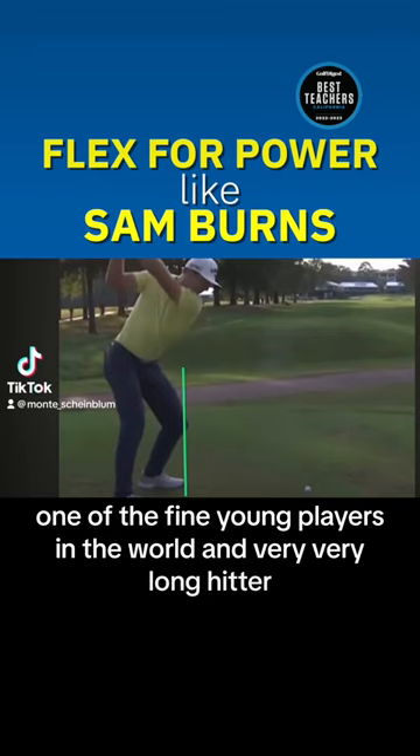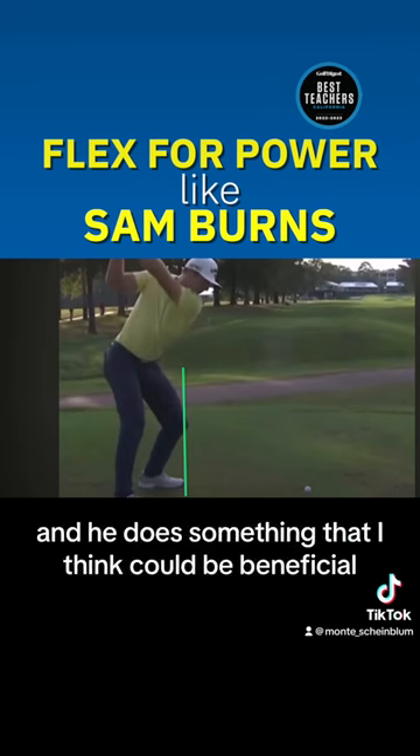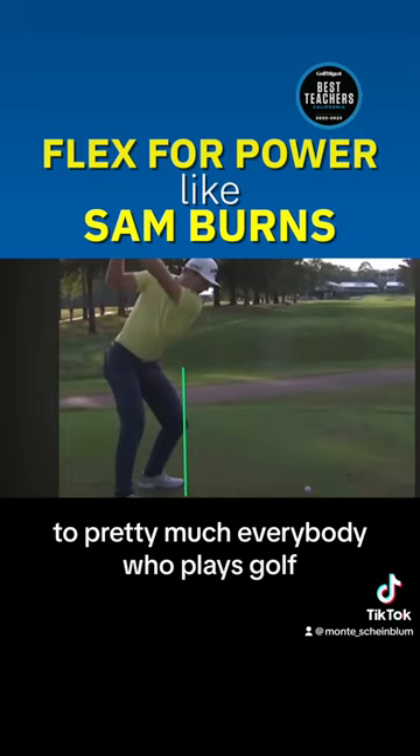This is Sam Burns, one of the fine young players in the world, and a very, very long hitter, and he does something that I think could be beneficial to pretty much everybody who plays golf.